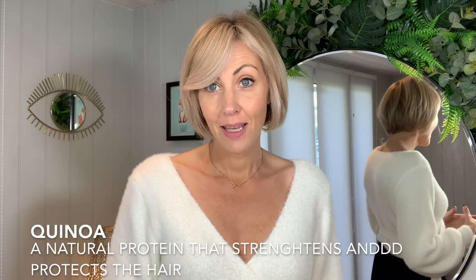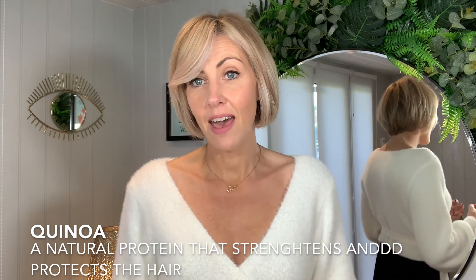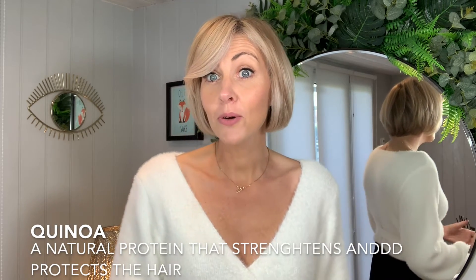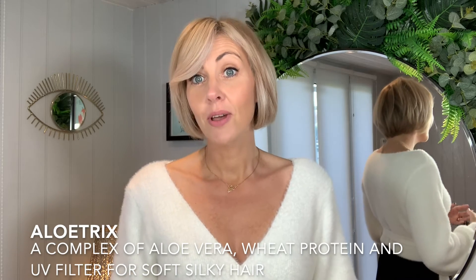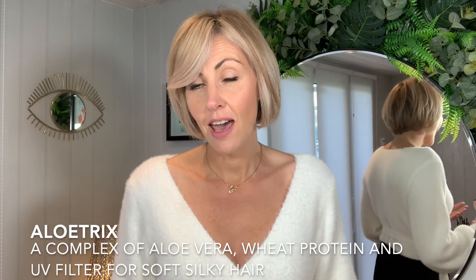So what's so amazing about our bleachers? The ingredients. We have quinoa in our bleachers, and this helps to preserve the keratin chains and protect the hair fibre — it's known as the superfood for hair. And then we also have the alo-trix, which we've talked about before. This is a combination of wheat proteins and aloe vera. The aloe vera is known for adding moisture content to the hair.